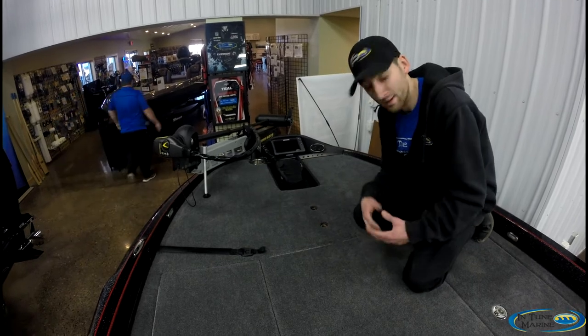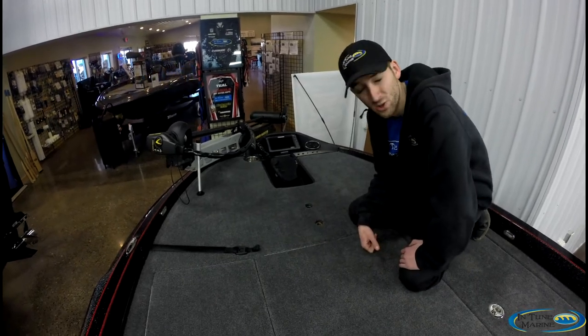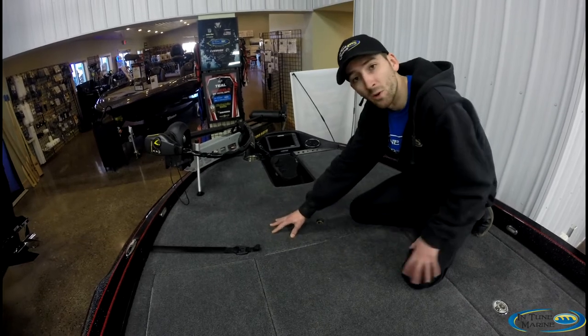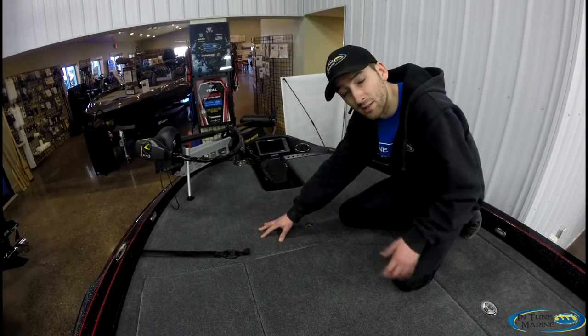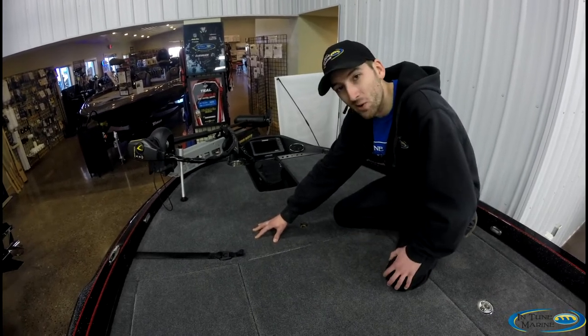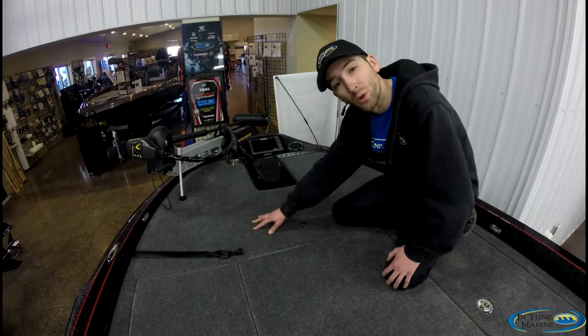We all know those days on the water can get long and tiring, especially bouncing on waves. Standard on the Anniversary Edition is a padded front deck carpet pad that's really going to reduce fatigue on your feet — especially since a lot of sandals out there don't give you the best foot support.